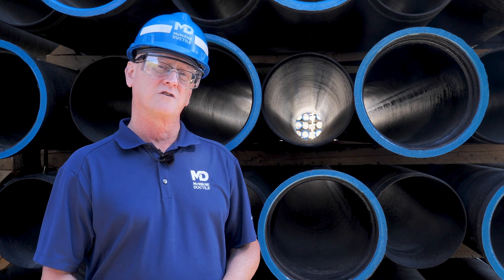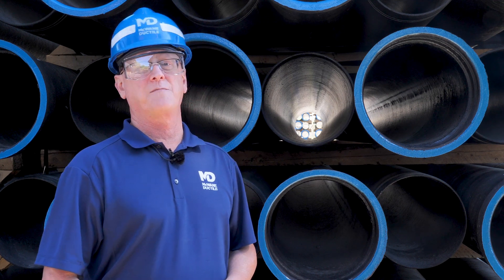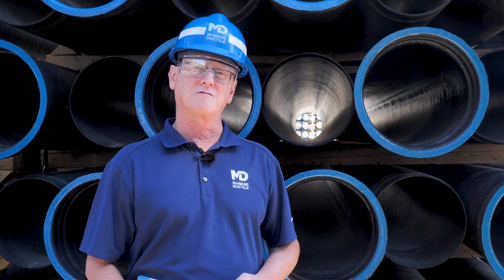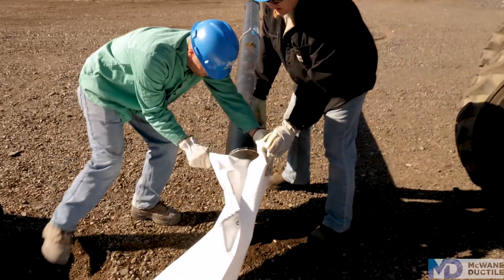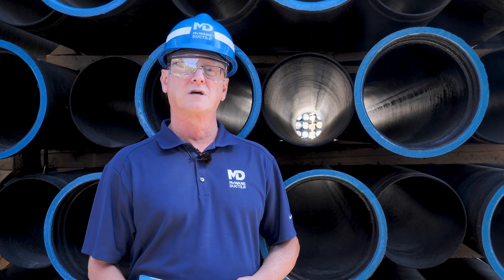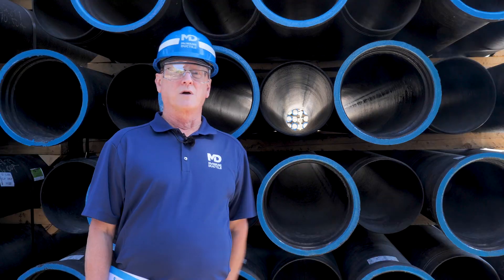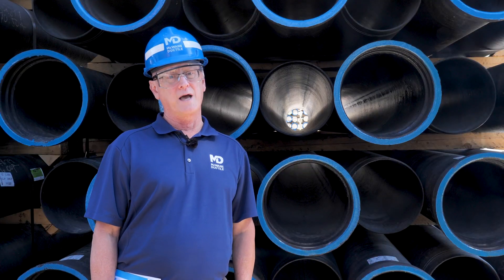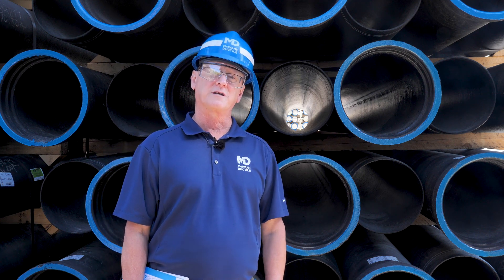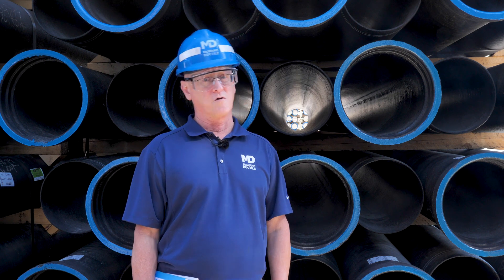For decades, utilities have used polyethylene encasement to address corrosion concerns. Otherwise known as polywrap, it remains the most effective and economical solution. The American Water Works Association released a report showing that the service life of ductile iron pipe in a corrosive environment can still exceed 100 years when polywrap is used. This exceeds the life expectancy of any alternative pipe material on the market today. McWane Ductile employs NACE-certified corrosion engineers and would be happy to help you as you design a project. Please contact your local McWane Ductile sales representative who can assist with the evaluation of your project to ensure that you specify the appropriate method of corrosion protection.